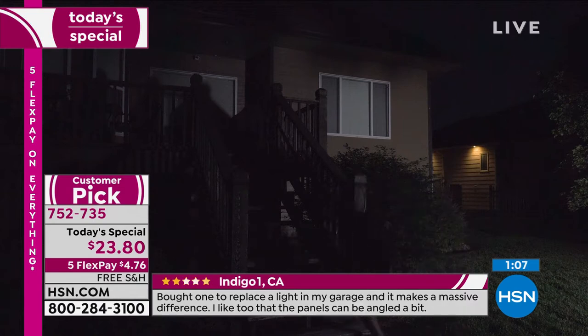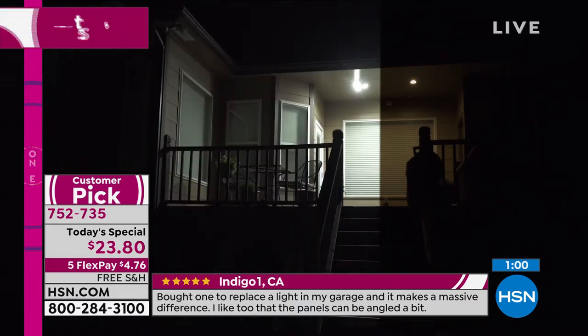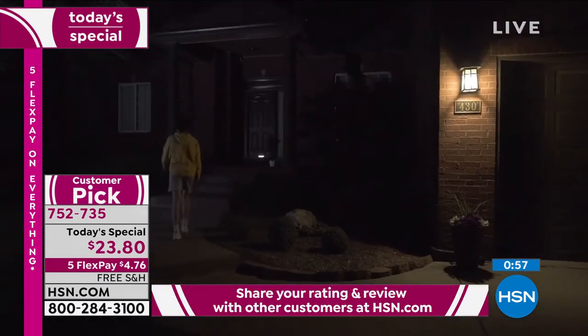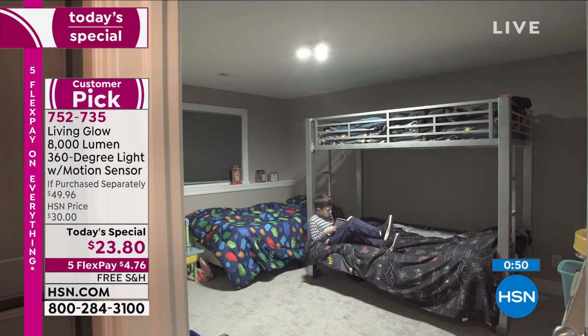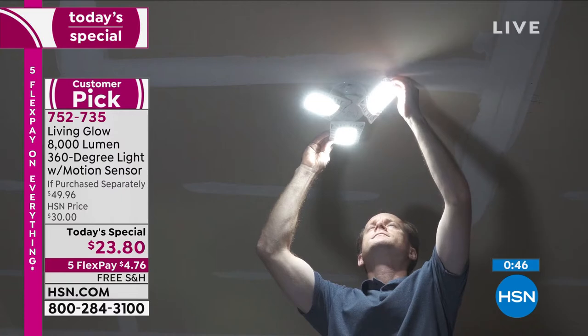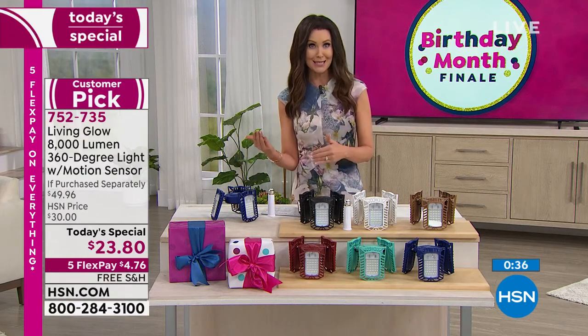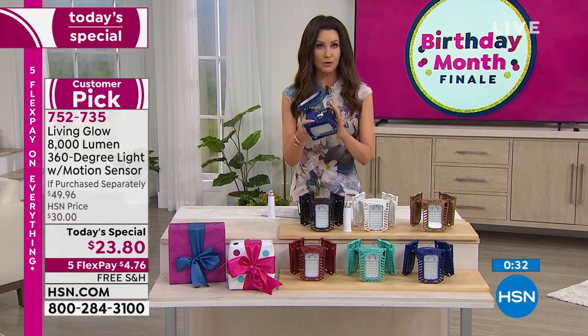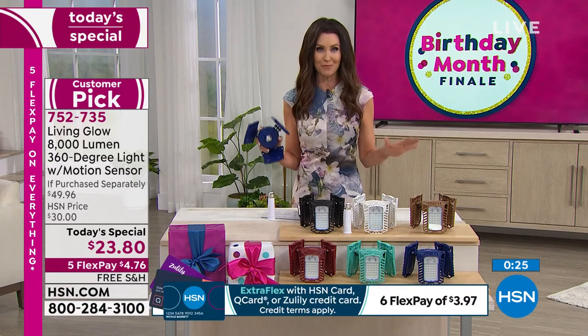It's the least expensive motion sensing light I've ever seen, especially not for 8,000 lumens. But today you can get it home for just $4 and 76 cents. FlexPay is completely interest-free payments on any credit card, even your PayPal, even your debit card. For under $5, you talk to a representative, go to hsn.com, download the HSN app, and under $5 we will ship this to you — we're shipping it for free after the very first payment. If you don't love it, send it back. Within 30 days we will give you a full refund of your purchase price.